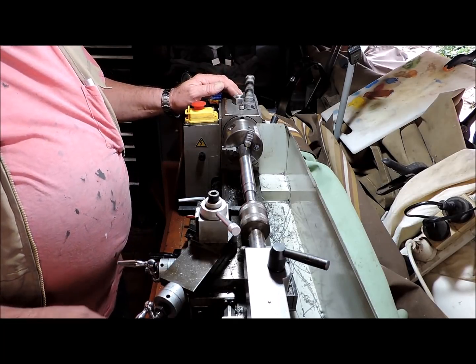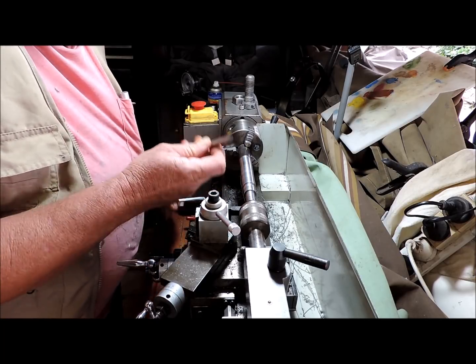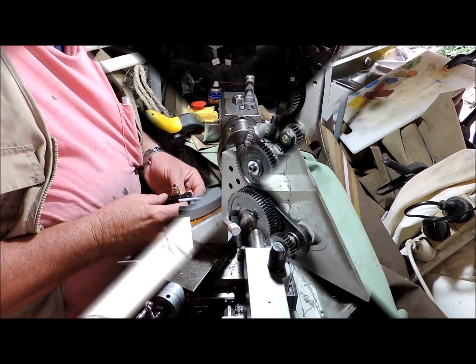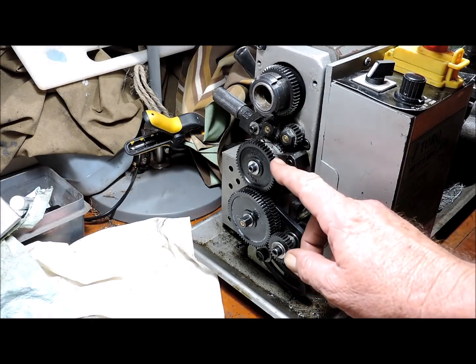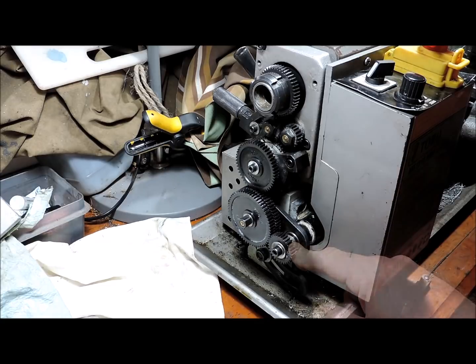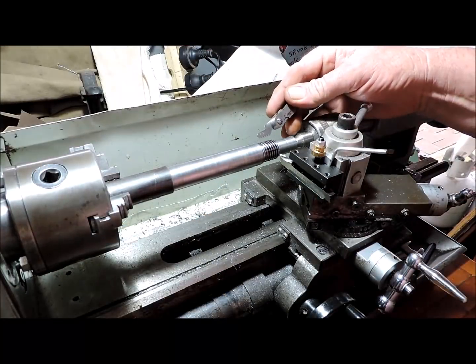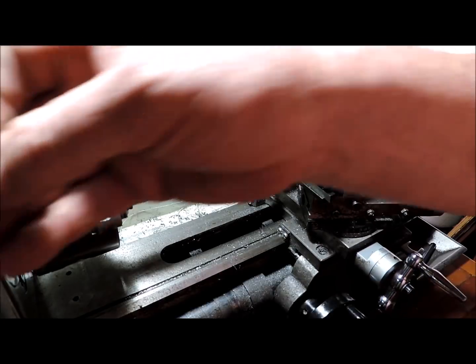I've just finished fitting the change gears. Let's get around and make a scratch pass and make sure we're on 2.5mm pitch. We've done the first scratch pass and we're at 2.5mm pitch.